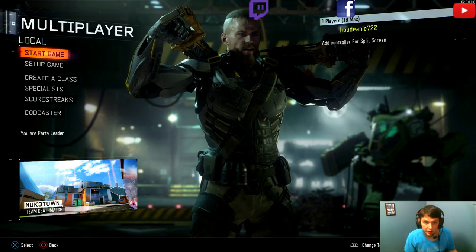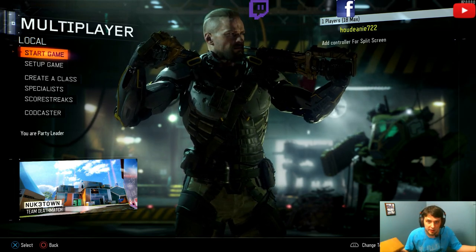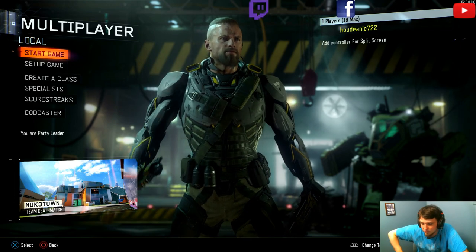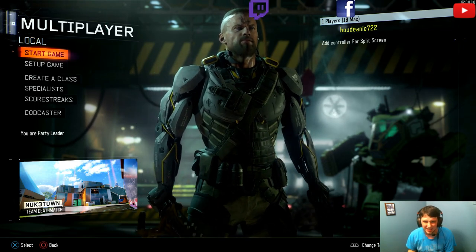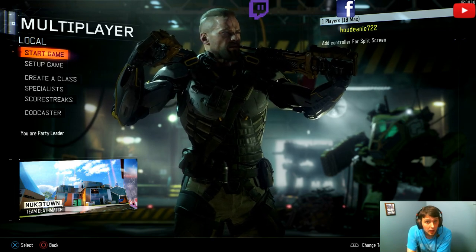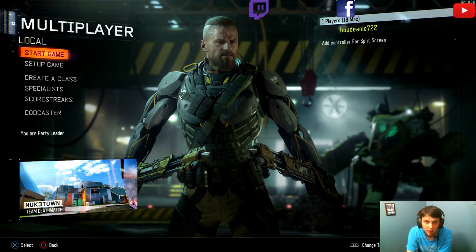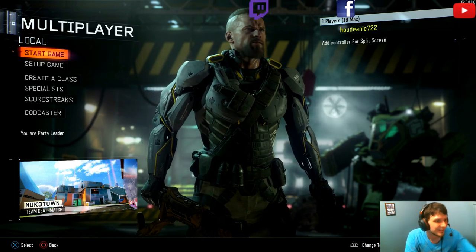It's a $200 controller — even if you don't like Scuff controllers, why not take the chance to win one? If you don't want to use it, sell it. Even if you're an Xbox fan and don't play PlayStation, win this as a Christmas gift for a friend. Make sure you try to bring people to my channel, watch my videos, and stay updated. When I do the giveaway I'll do a video and call your name out, give you a shout out. Anyway, stay up to date, like this video, and happy gaming.